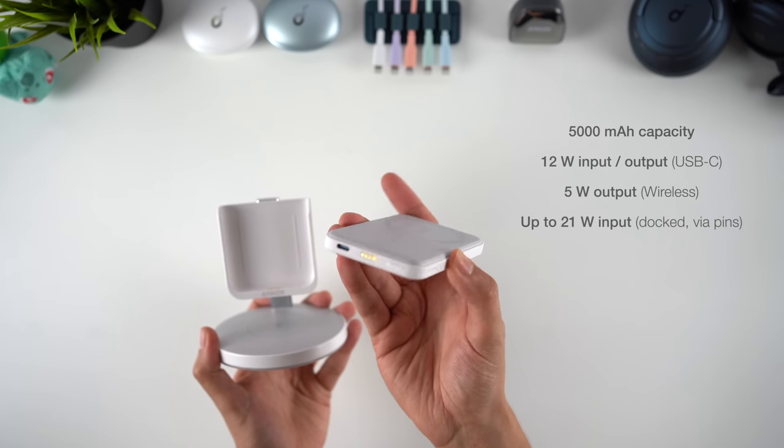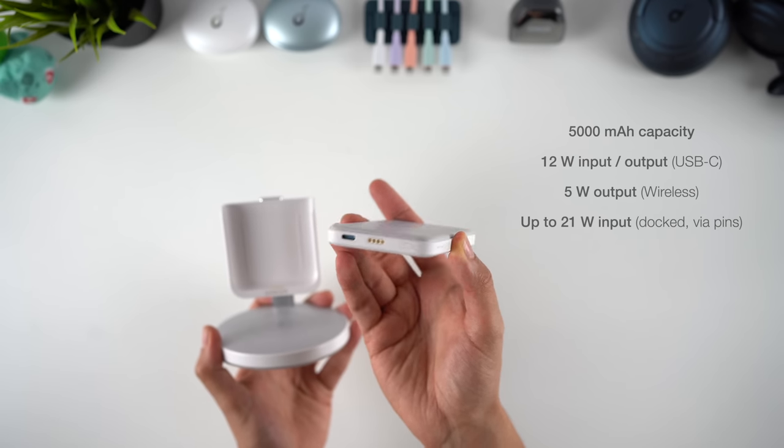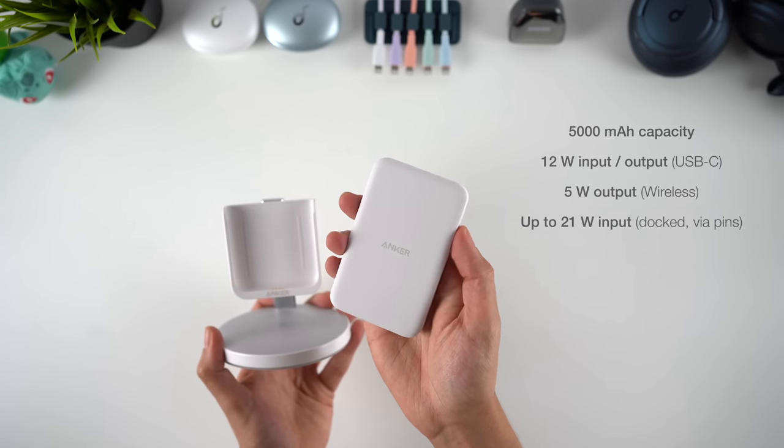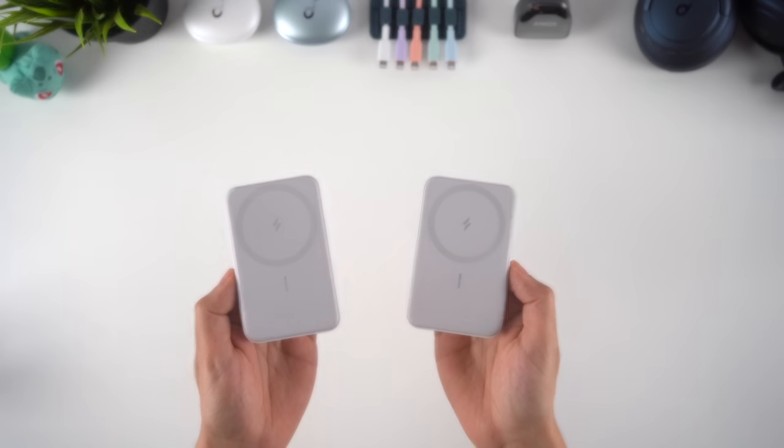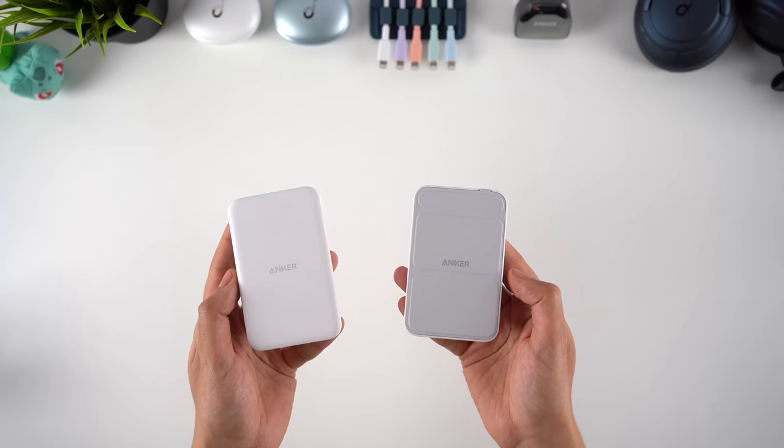Just like the first power bank we saw, it's got a 5000mAh capacity, charges other devices and itself by USB-C, and has an ultra-slim design. It's actually a bit slimmer than the 622 power bank, so it's even easier to hold with your phone, but doesn't have the kickstand feature.